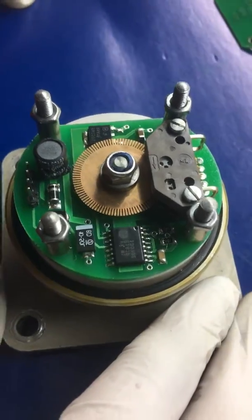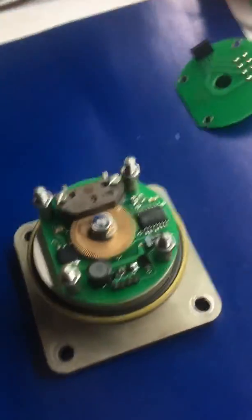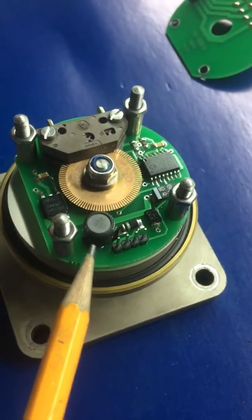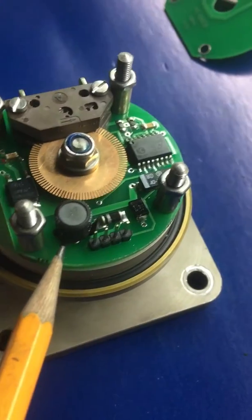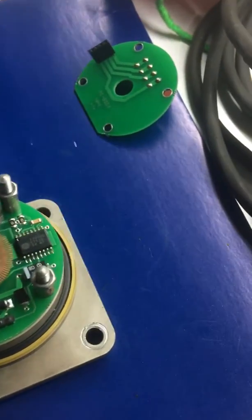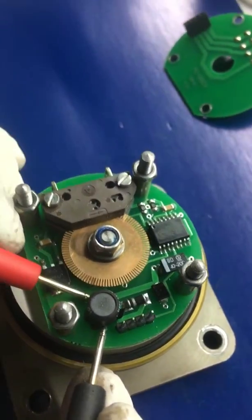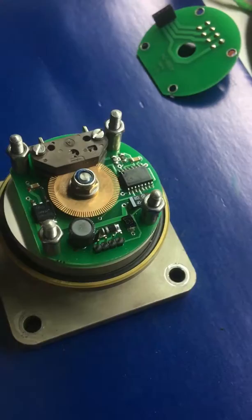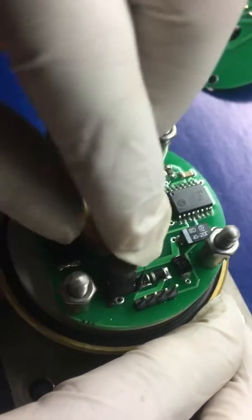This is the electronic part of the ATP sensors. Commonly, the items that are found to be defective is the coil here. I will try to test if the pins are broken. Right now we have found that a pin — the second pin — is broken. We will try to move it, and as you can see, it is broken.